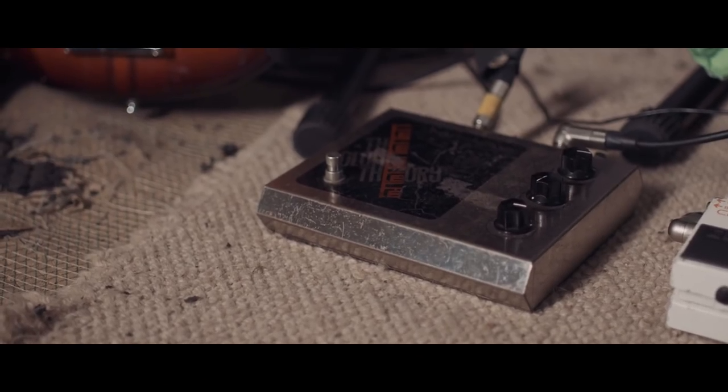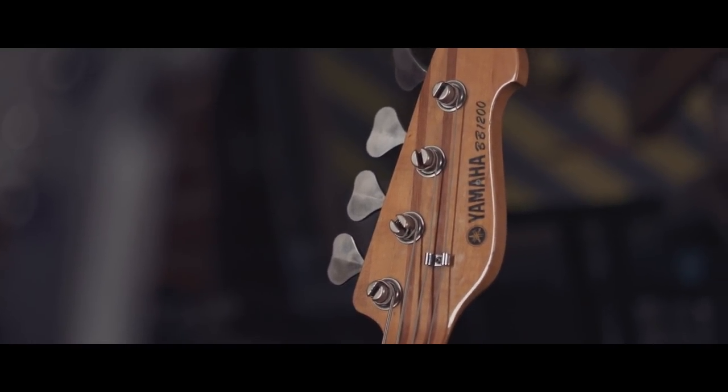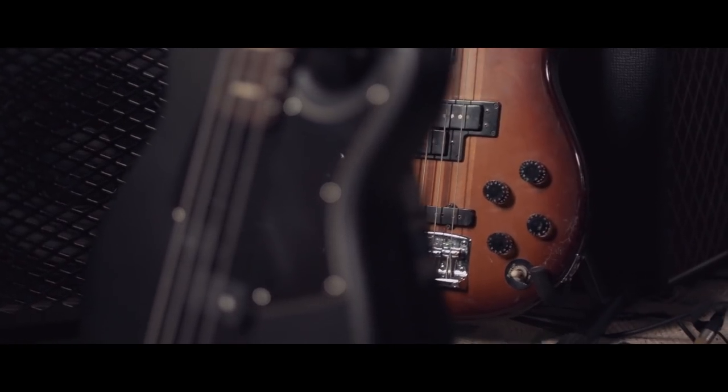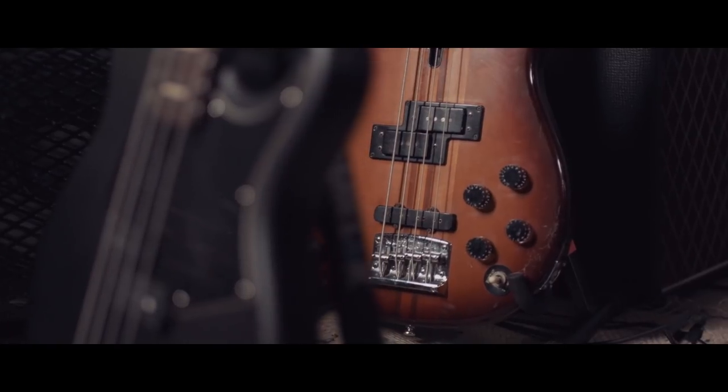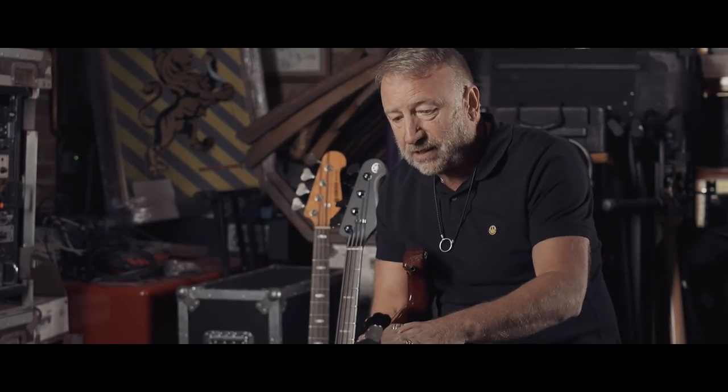All our gear was stolen in America. We went to where everybody used to go if you were in New York and you wanted equipment, which was Manny's. And the only bass they had in was a BB-1200. I bought that to fill in. It had two pickups, and it was a much better guitar than the 600 because it had a straight-through neck. The straight-through neck gives it so much strength and so much sustain. It was a different guitar again — much better.